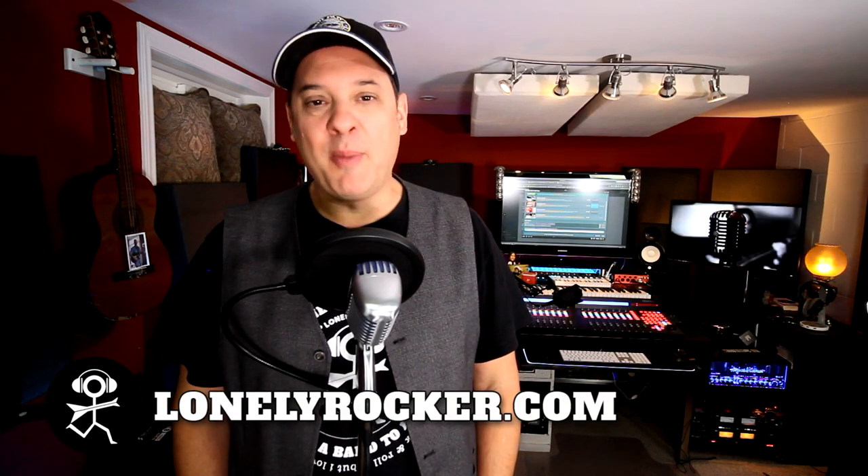Hey there, I'm Dan, the self-proclaimed lonely rocker. Welcome to this episode of I Don't Have a Band. This is a series devoted to the home studio enthusiast and the home recording musician, with videos to hopefully help make your home studio life better. So thanks so much for joining me.